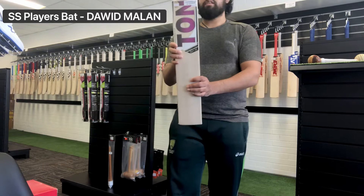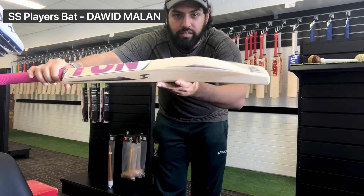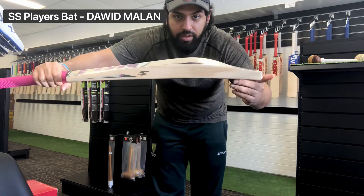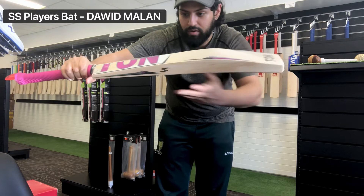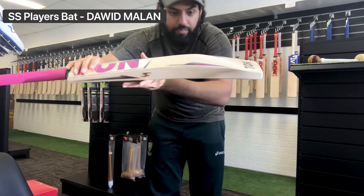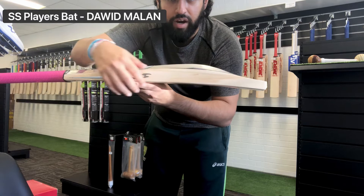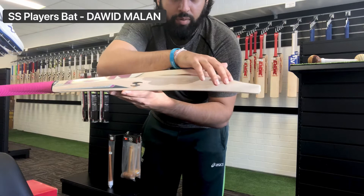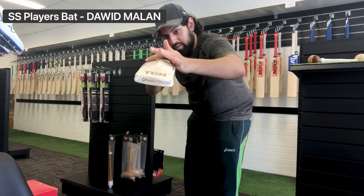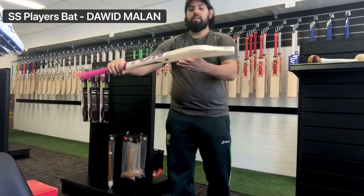You've got that beautiful SS Players profile — the duckbill mid-middle, tapering off at the end but still a pretty thick toe. There's a spine flattening out, thick toe, and the spine going into the handle, with very thick edges. The edge thickness really carries throughout — reaching peak thickness around here and maintaining that to about here, giving quite a big hitting area. Coupled with that, we've got a super full, almost domed profile — so a big hitting area as you'd expect with a Players bat.